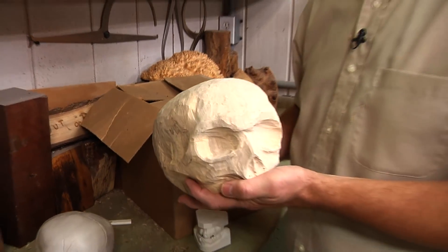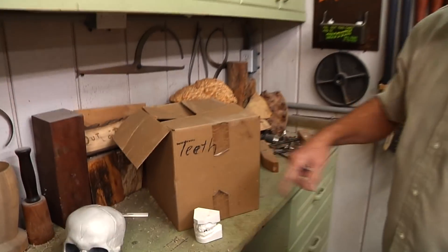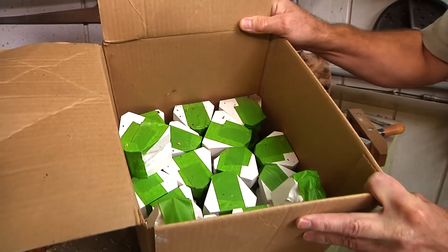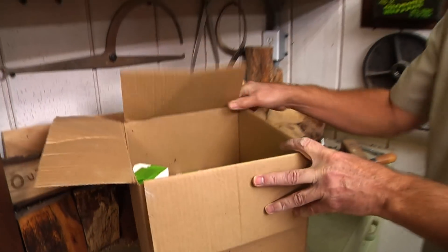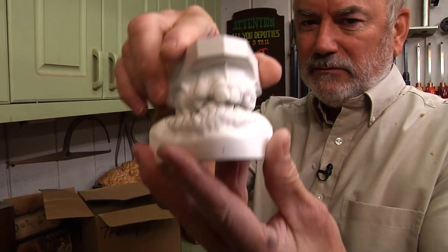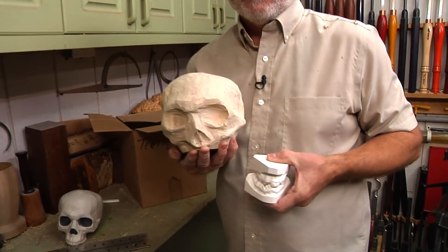I thought I'd amp it up a bit because I can't carve the teeth. Some of you sharp viewers over the years have said, what's that box labeled 'teeth' that you have in your shop? Well, I was dumpster diving at my storage facility and found it one day. Apparently a dentist's office decided to throw away all their casts of teeth. So I've got some interesting teeth and I've been dying to use them on something — and I think we figured out on what.